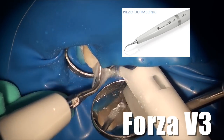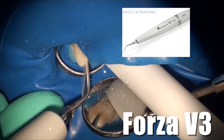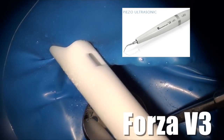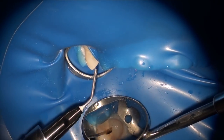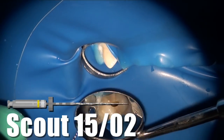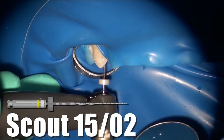Every time I do a couple of rhythm motion strokes, I proceed to use the ultrasonic and water. What this does is remove any loose debris that's in the canal, and then we add sodium hypochlorite to turn the water into bleach again. We dry the top part of the tooth so that I can use my Scout 1502 to measure the working length.